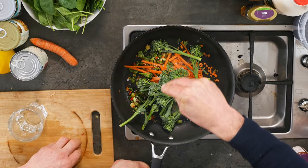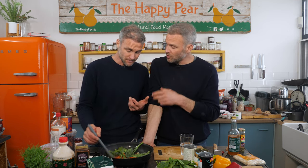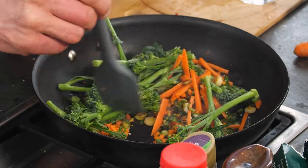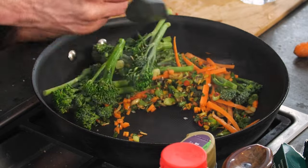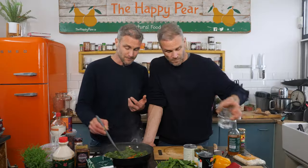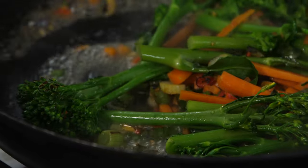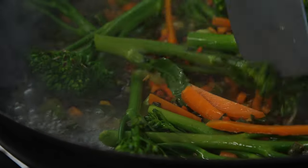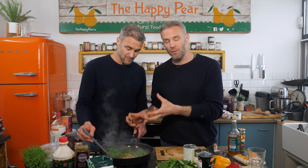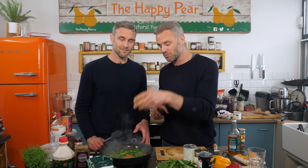First and foremost in terms of seasoning, the first flavor profile is salt. It's a very important part of the cooking process — salt helps the veg release their flavors and brings them together. Sea salt is always better; it has 92 minerals whereas ionized or table salt typically only has two. We're also swirling in a little bit of water to create steam, which cooks twice as fast as just frying.